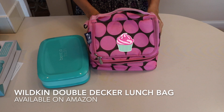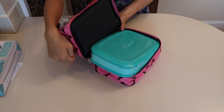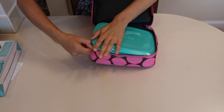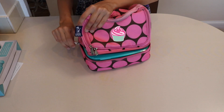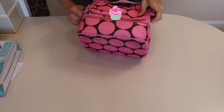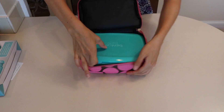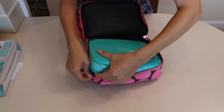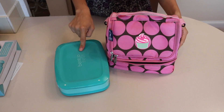This lunch bag is the Wildkin Double Decker, which my daughter uses a lot for school because it holds her lunch flat. The Bentgo Fresh does not really fit in here — it's a little too tight. You could force it in, and it does technically fit, but I don't think it's a good idea because it would be difficult to get out, especially for a child.